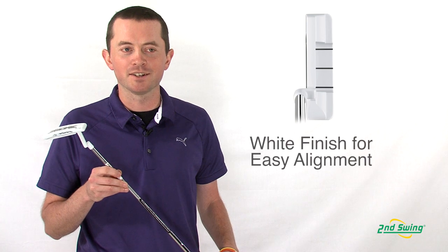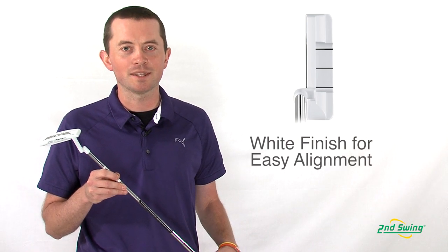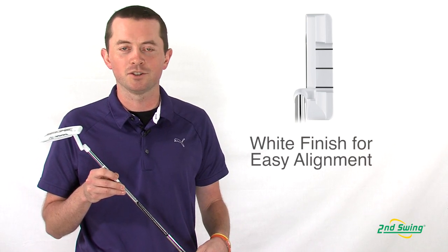Hi, I'm Thomas Ellsberg with Second Swing Golf. I'm here today to talk to you about the White Smoke Series putters from TaylorMade. The nice thing about the White Smoke putters is they all come in a white finish, which helps you align your ball towards the hole.